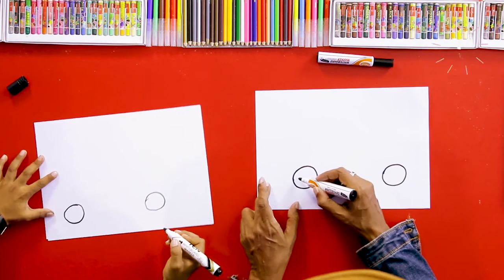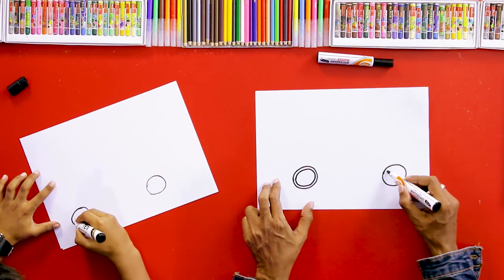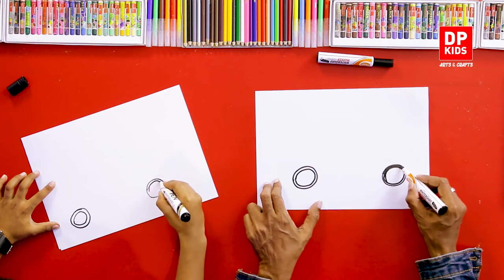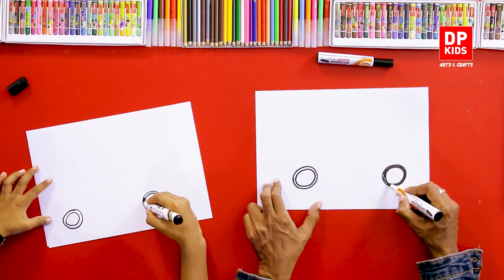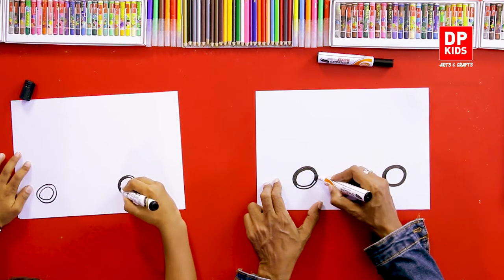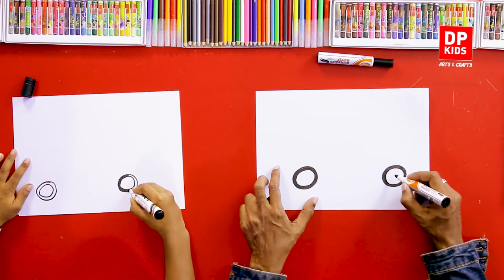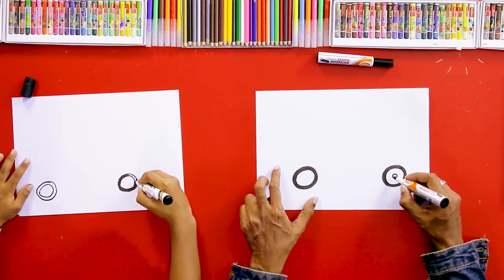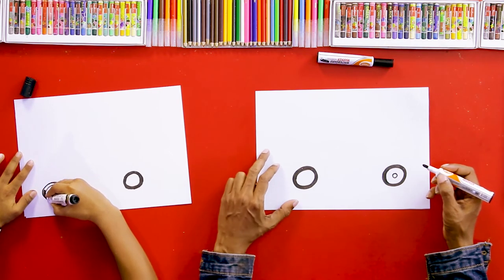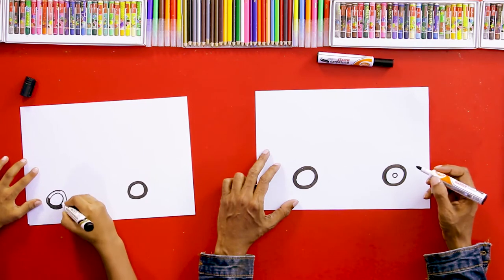Great. And after that, we can draw the tire — the tire of the vehicle, right? And with both of the wheels, we can draw the tires. Shall we darken it? You're doing good. And after that, in the middle, you can draw a small circle. You're doing it good.